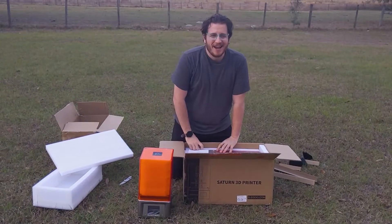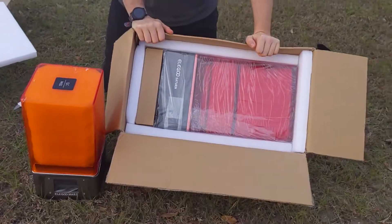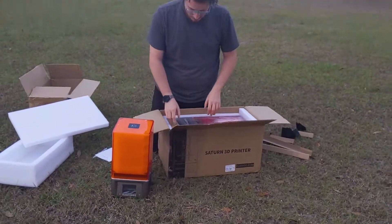Holy crap, this thing is huge. We're going to get it out of the box and show you some more. Let's see what's in here.